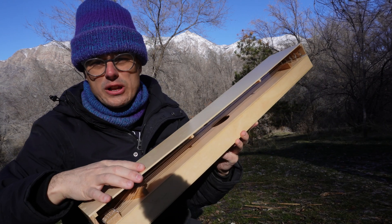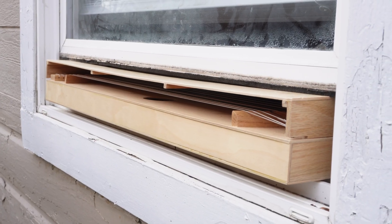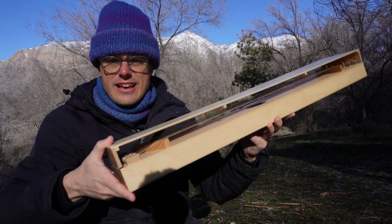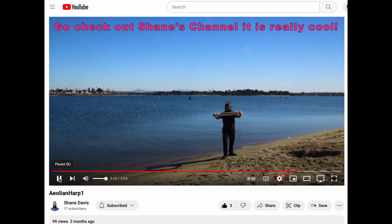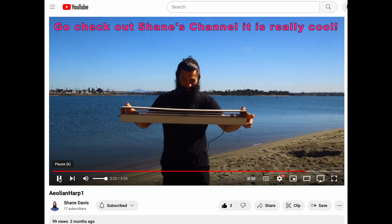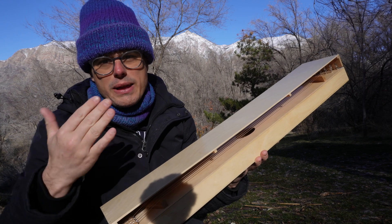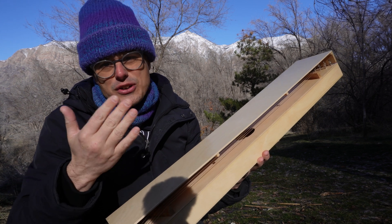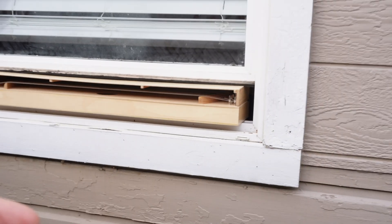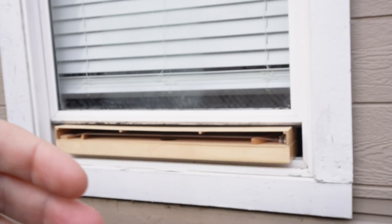In a previous video I built an aeolian harp — just a box with strings on it — that you're supposed to put in your window so wind blows through and causes the strings to vibrate. These things sound fantastic in a windy environment, but if you just place it in your window it might make a little bit of sound for a few seconds every now and then. In general, even when the wind is blowing really hard outside, wind isn't going to spontaneously blow into your window, especially if it's the only window open — that's kind of not how wind works.